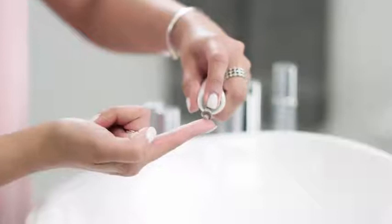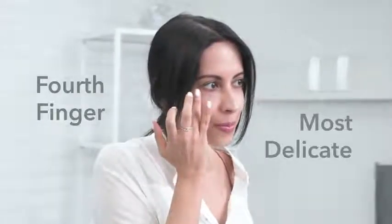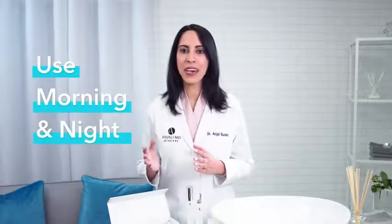If you do use your fingers, always use your fourth finger because it's the most delicate. It's very important to use Illuminating Eye Concentrate in the morning and at night, because dark circles are very difficult to treat.